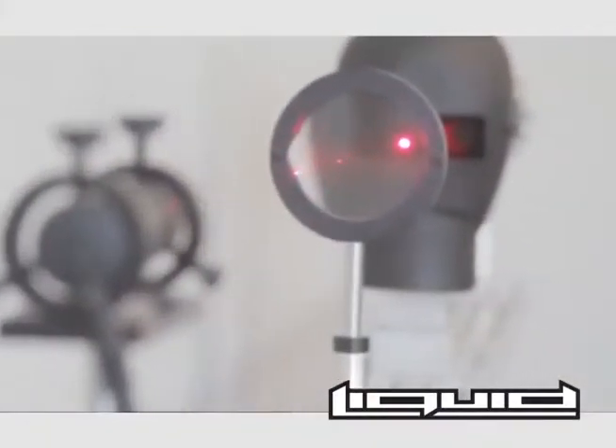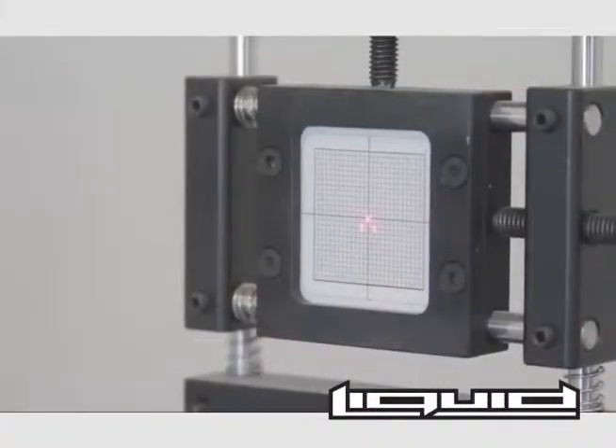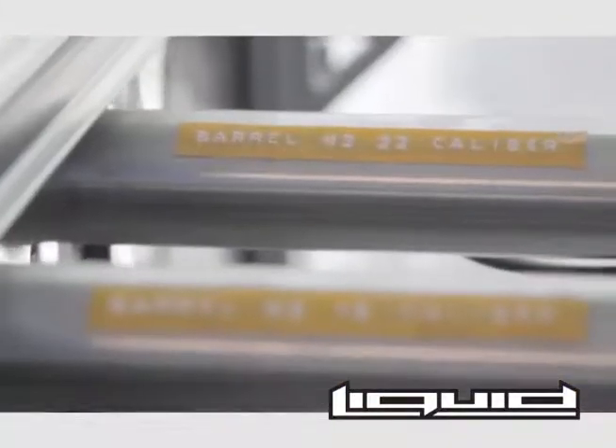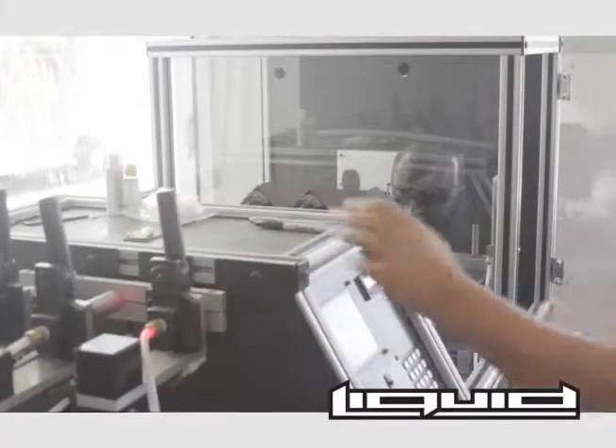Liquid Eyewear lenses are put through a stringent series of both ballistic impact and clarity tests to ensure that your eyes are protected at all times. Liquid Eyewear lenses meet or exceed federal requirements.